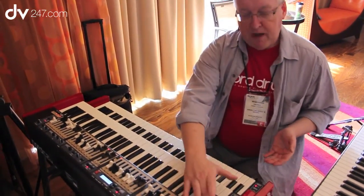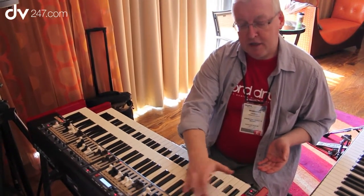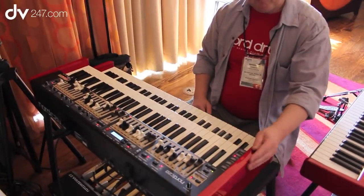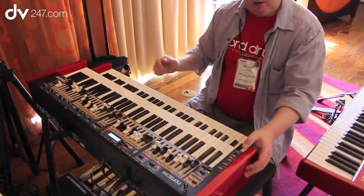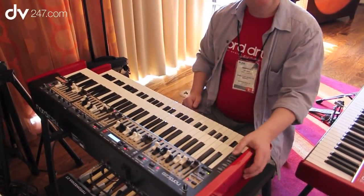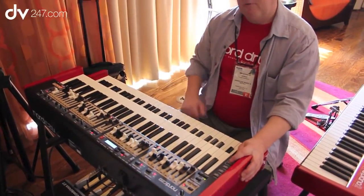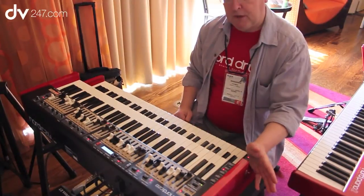Combined with the drawbars, we have the preset selections on the left side — three presets for each manual, and also the quick selector buttons for the two drawbar sets for each manual.